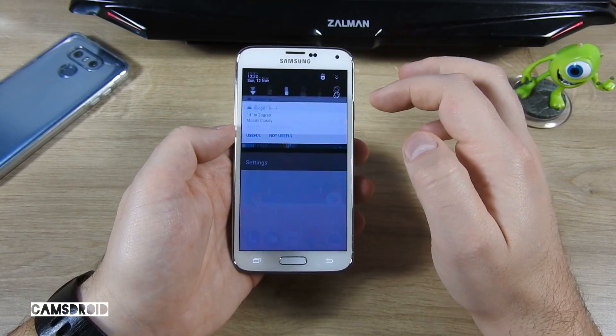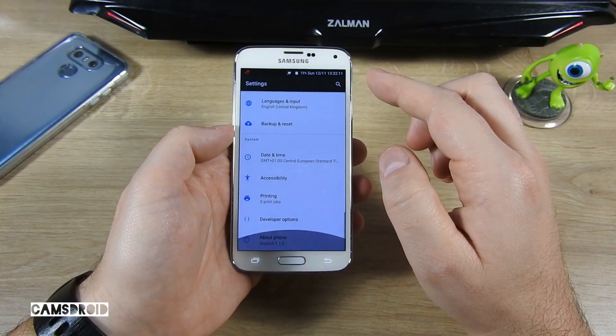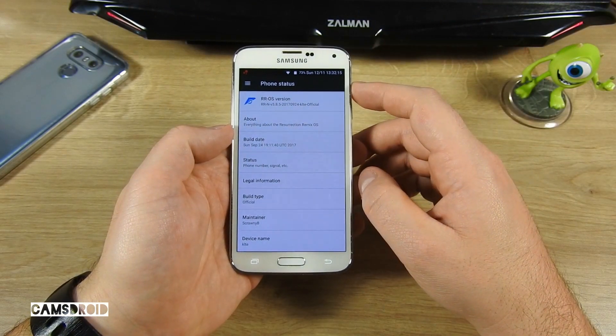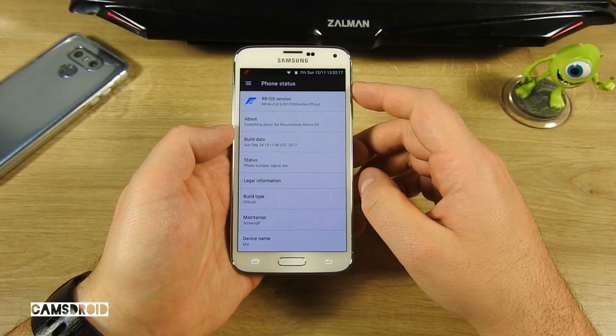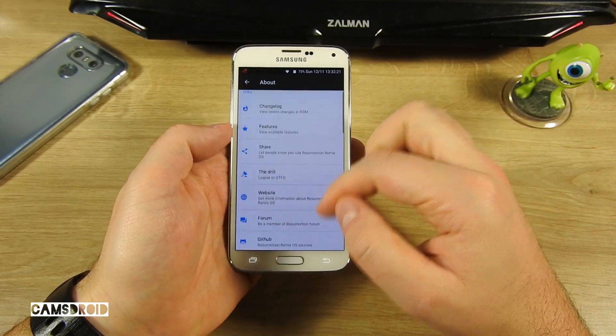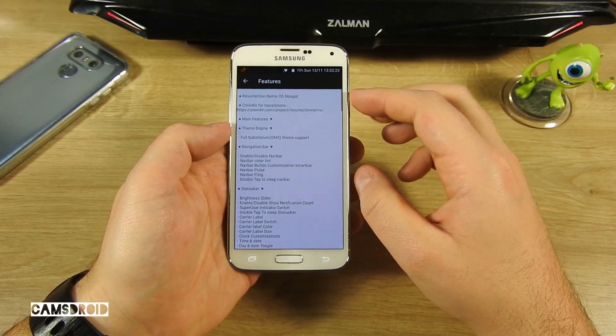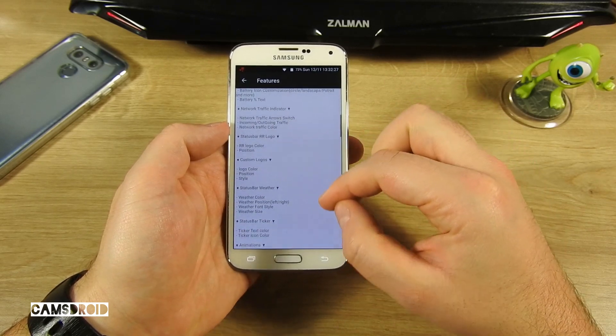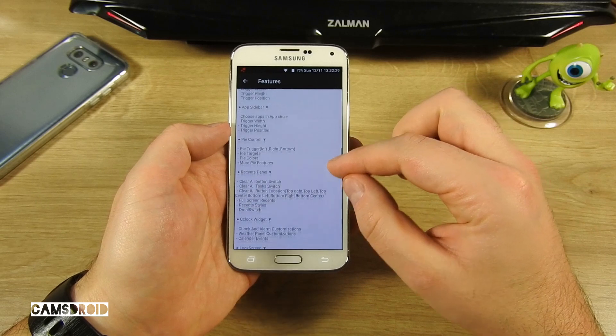Checking the settings, you immediately see the Android version is 7.1.2 and this is the official version of Resurrection Remix. As far as I know, this is the last Nougat update of the official version before Oreo comes along, but there is an official development in the meantime. Here's a list of all the special features of this ROM and it's quite a long one.